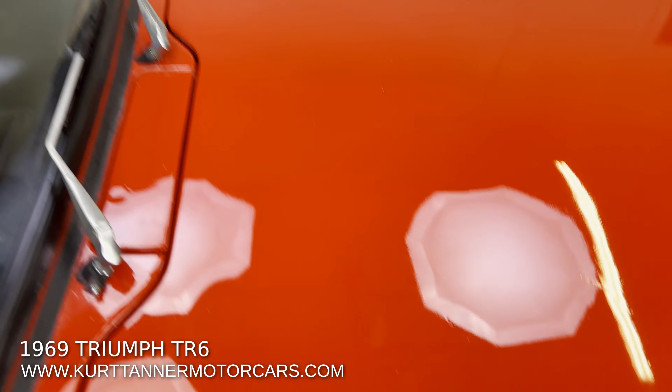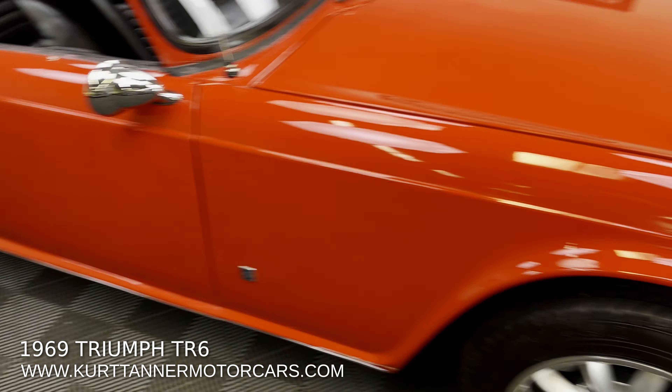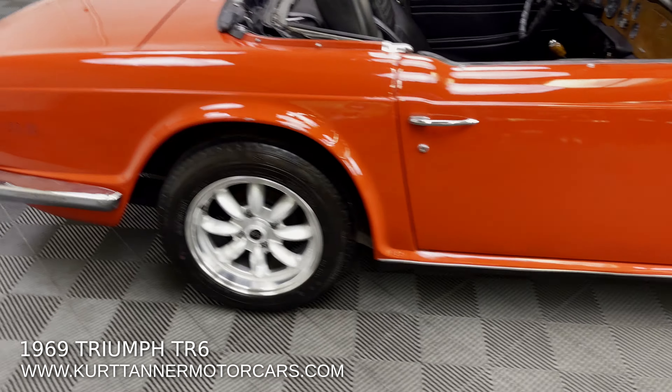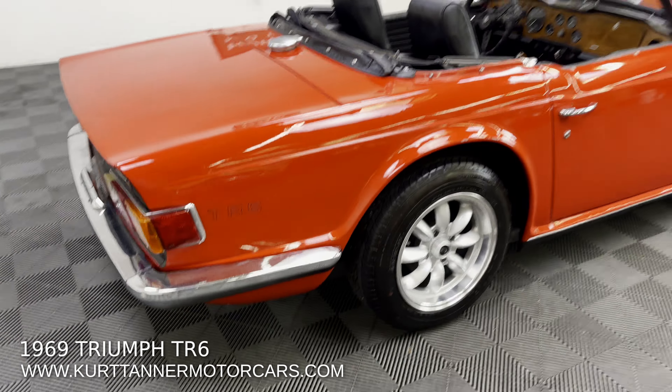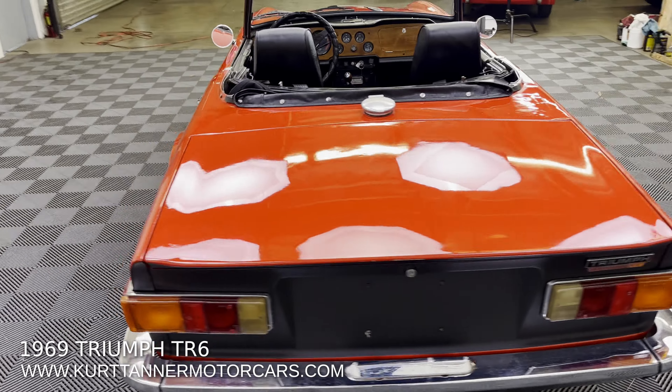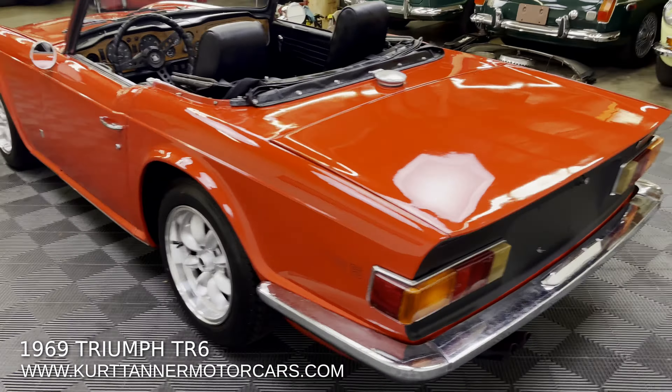Have a look at the undercarriage photos. There has been a bit of frame repairs on the trailing arms, which is typical. He's done some repairs and strengthening back there.